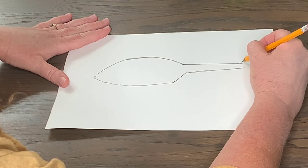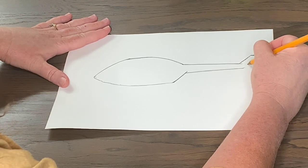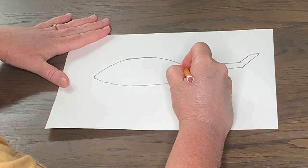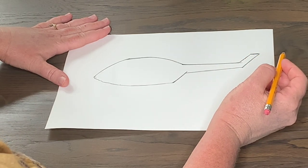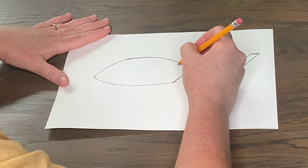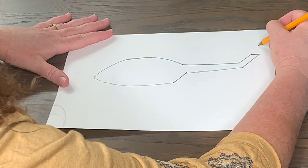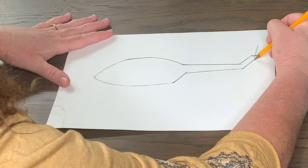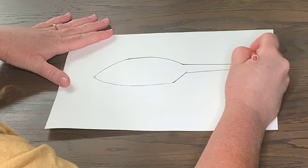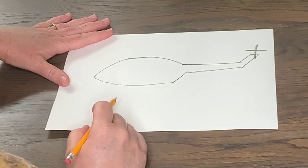There are a lot of different types of helicopters, but this type is for search and rescue, so it has a different tail than military helicopters. Right on the back, I'm just going to make a cross, which we're going to turn into the helicopter's blade that propels it — we'll work on that later. Then we'll come back into the shape.